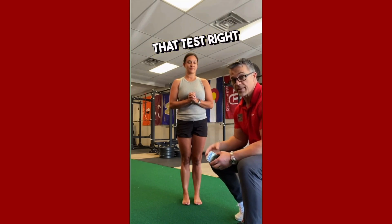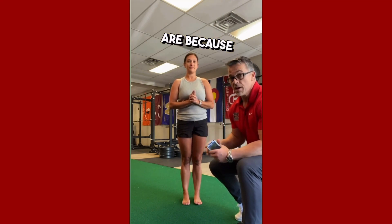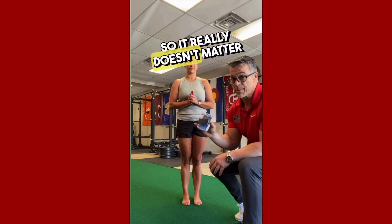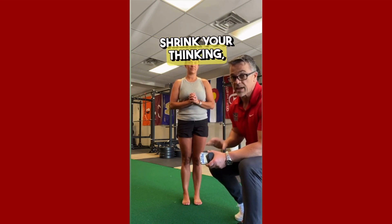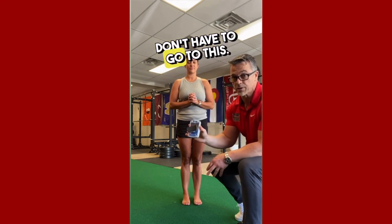That test right there tells me that I don't even have to go this far to see what her strength ratios are, because functionally she's not able to progress. So it really doesn't matter what we find on a handheld dynamometer. Sometimes shrink your thinking, think of function, do easy things that will tweak out the amortization phase, and then you don't have to go to this.